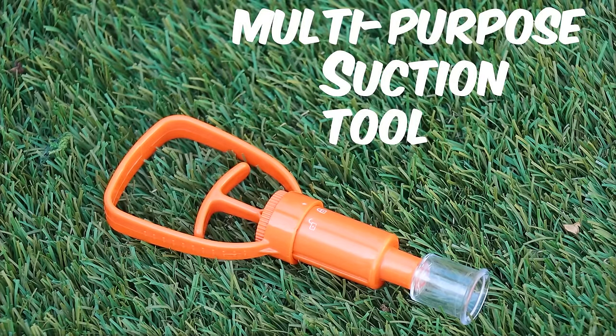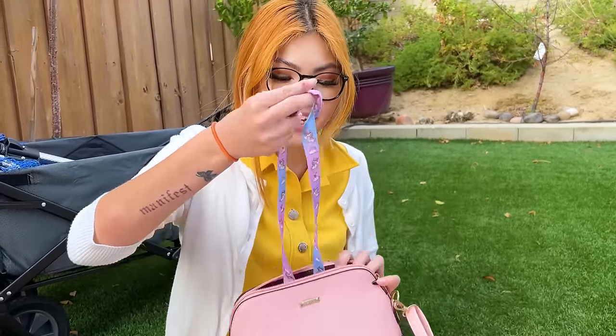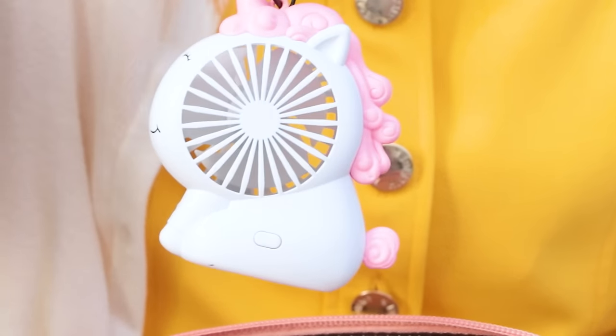Multi-purpose suction tool. Zoe's having a hard time with the heat! It's so hot, mom!